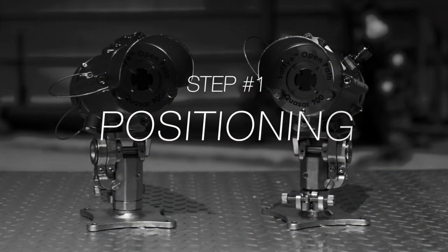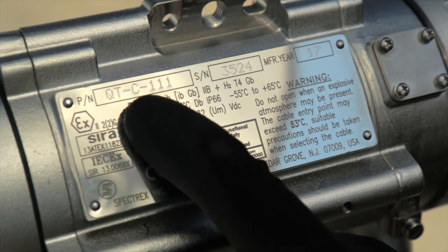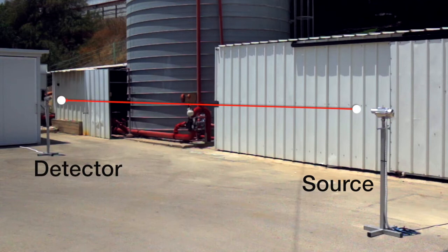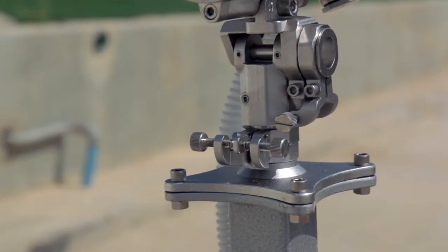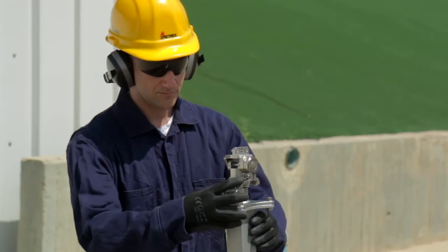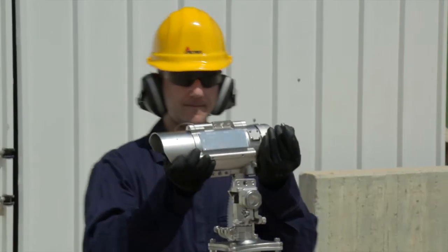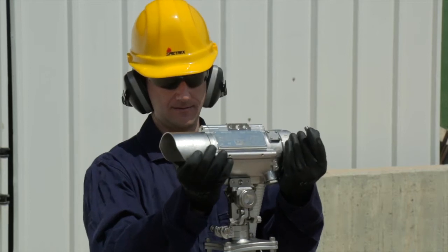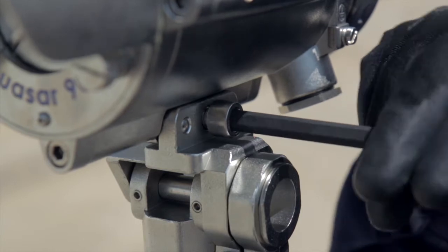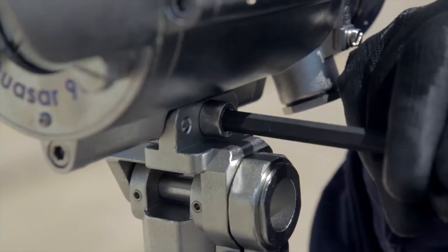First, verify that you are using the correct source type and have a clear line of sight between the source and detector. We offer different source models to support a wide variety of coverage ranges. Measure the distance between the source and detector installation points and verify that it fits the range of the source model you have. Next, make sure the unit mounting structure chosen for connecting the open path gas detection system is stable. Place the source on the tilt mount and verify the two pins are in place, then tighten the screws with the hex key. Follow the same steps for the detector as well.